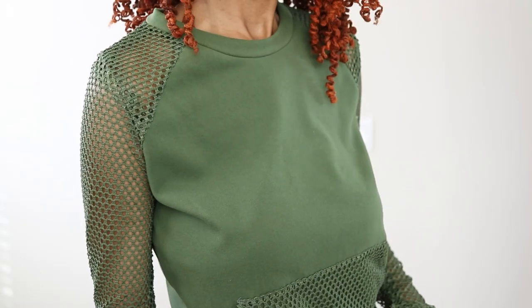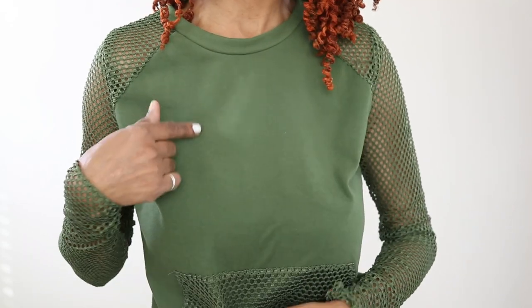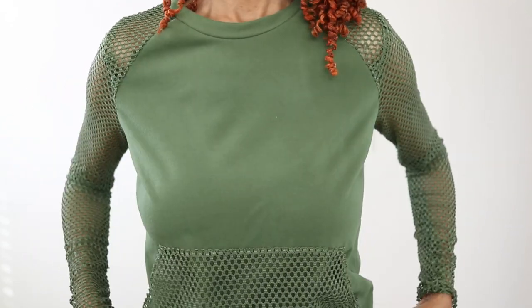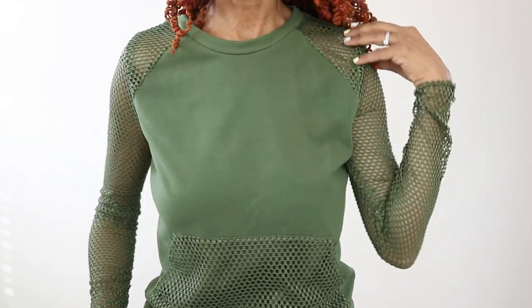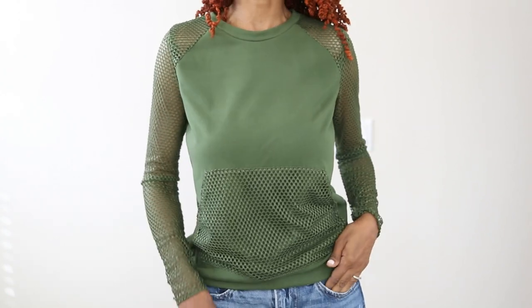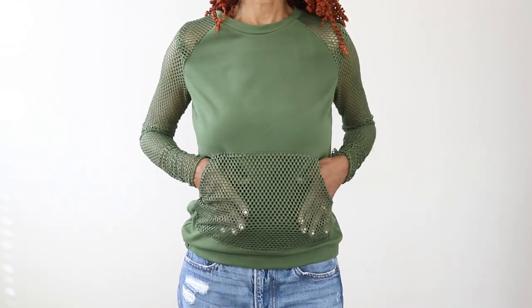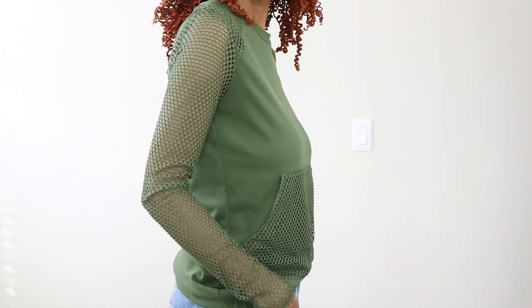Now I need to go ahead and put this top on so I can show you what it looks like. I am so happy that I was finally able to find some fabric that matched this mesh because I've been driving around with this mesh fabric in my car for a while just looking for something to use it with. Here is the front pocket and the elastic in the hem area.